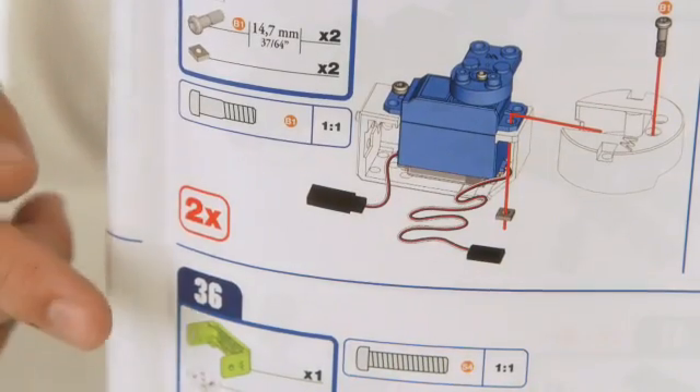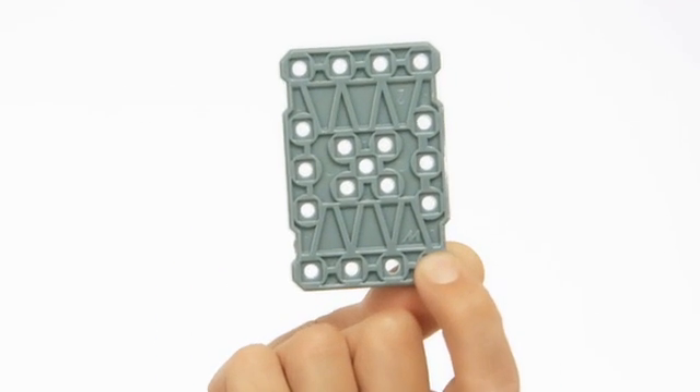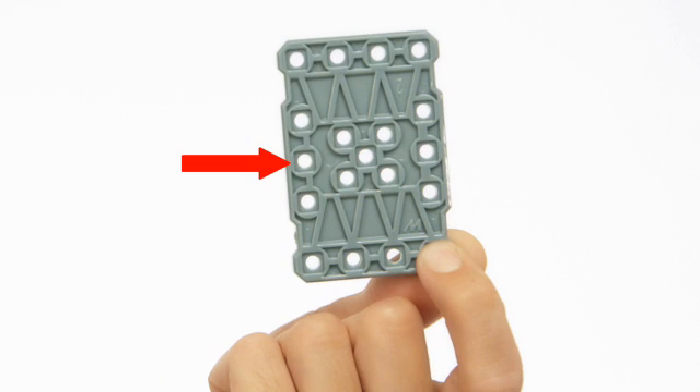For many of the steps of the build you will see a 2X, which means you need to build two of those identical parts. The plates are two sides. In most cases, the nuts fit into the side with the square backing.